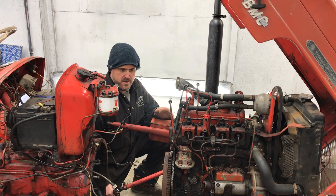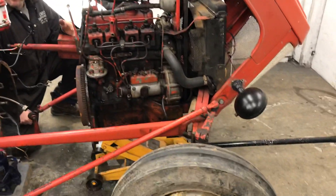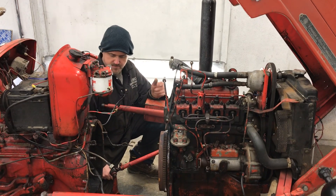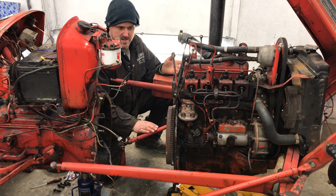Today we're working on a BMC Mini tractor, replacing the clutch. The failure on this one is that the clutch failed to disengage. I just want to explain the importance when you do the clutches on these tractors.